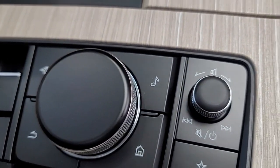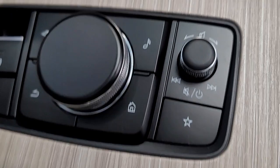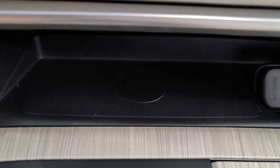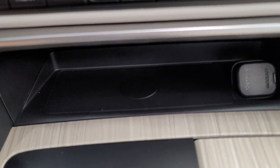The star buttons — basically, whenever you're on your radio station, if you want to set it as your favorite. This does have wireless charging, and I do have a Galaxy Note 20, which is a pretty big phone, and it does fit on there.